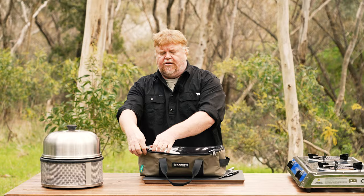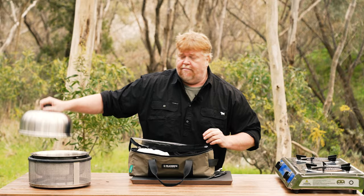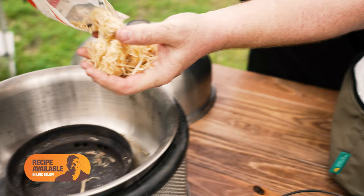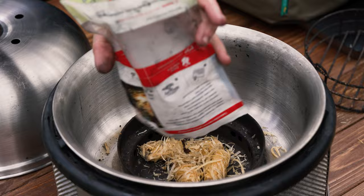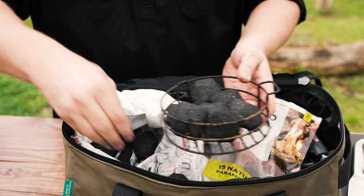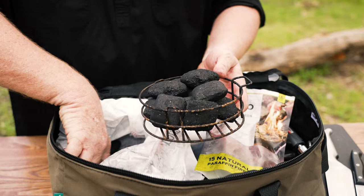Now you can use heat beads like I am today. There is cob fuel which you can buy as well. You will need some fire lighters — I like to use these ones. They are a paraffin-coated wax option, totally waterproof. Now with the briquettes or the heat beads, I would normally put six or seven in there. Because of the steak, I really want it to get nice and hot and crusty, so I'm going to put a dozen in there. It will take half an hour to fire up, but once it's going it's all good.